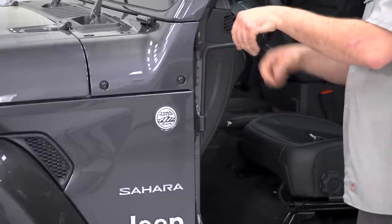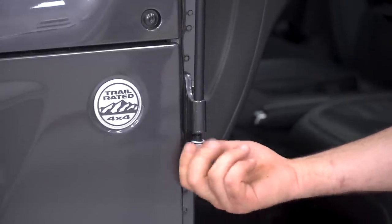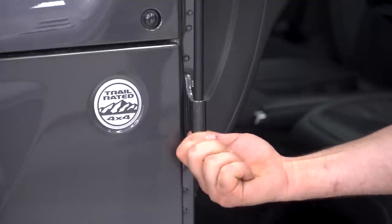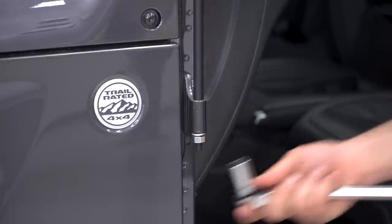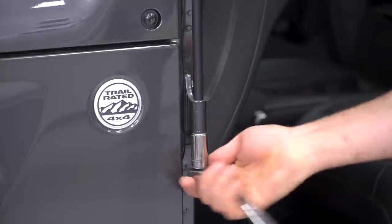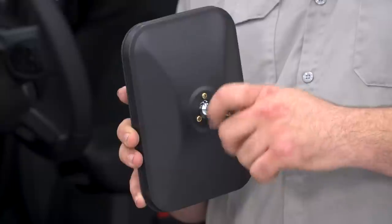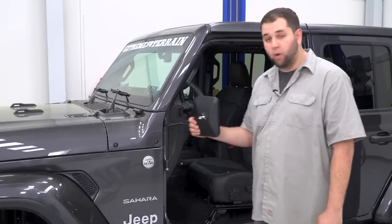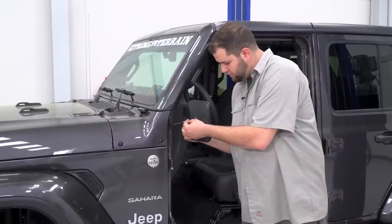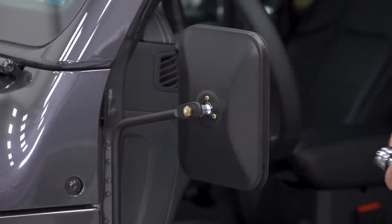First thing we're going to do is grab the supplied L-bracket and hardware and drop it into the upper door hinge right here. We've got the supplied lock washer and the 15-millimeter nut, and we're going to bolt this in place. Get yourself a 15-millimeter socket on a ratchet and tighten this up. Next, grab the adventure mirror, take the bolt out of the back of the mirror, and we're now going to bolt our mirror to our L-bracket. Grab a 14-millimeter socket and tighten this bolt up.